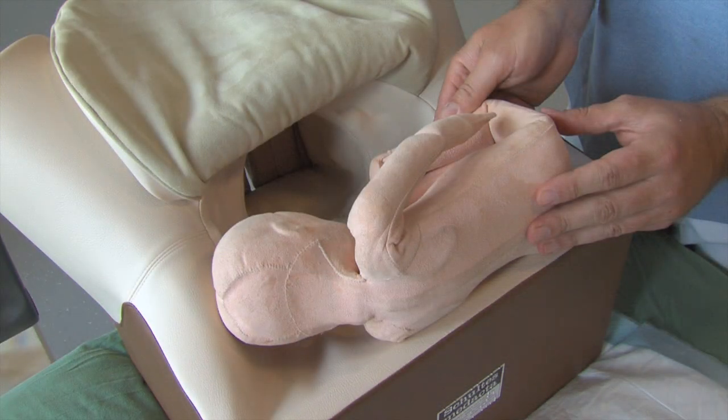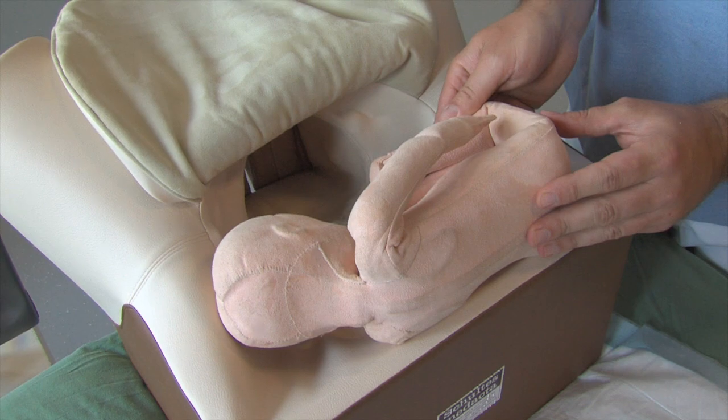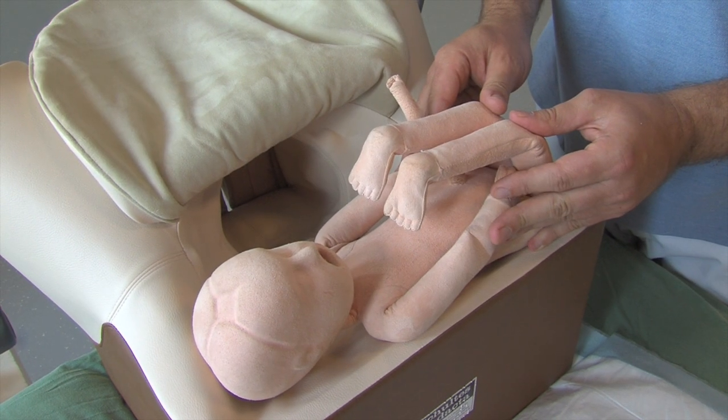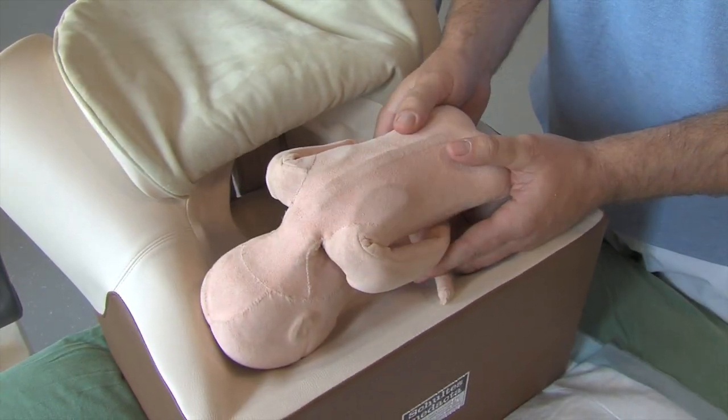When the fetus is in a transverse position, the fetal back can point upwards, posterior, anterior, or downwards.